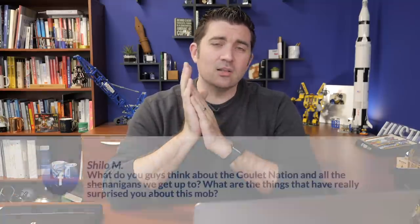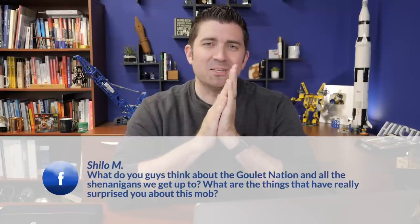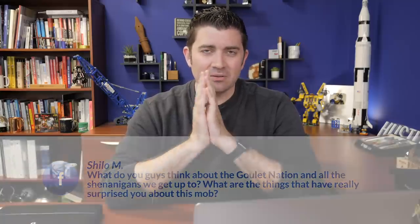I'll close out this week with a personal question. This is from Shiloh M on Facebook: 'What do you guys think about the Goulet Nation and all the shenanigans that we get up to? What are things that have really surprised you about this mob?' Goulet Nation is our Facebook group — it doesn't cost anything to get in as long as you have a Facebook account. We set it up a little over a year ago. It's a very passionate group on the internet — fertile soil for drama, but also magic at the same time. With this group, there's way more magic than drama. We set out wanting to keep it positive and uplifting.